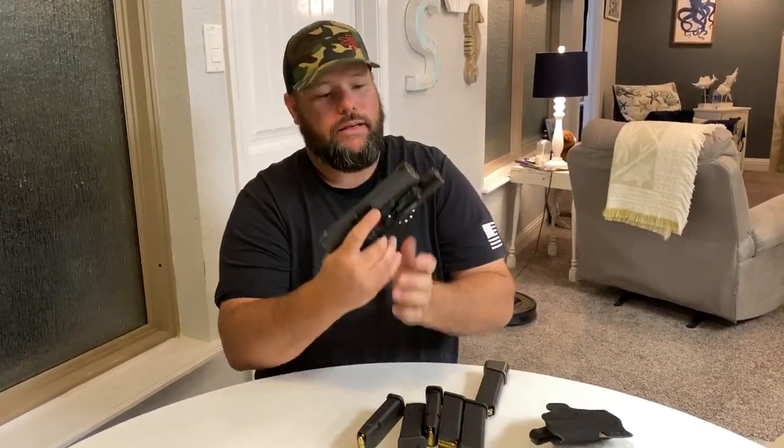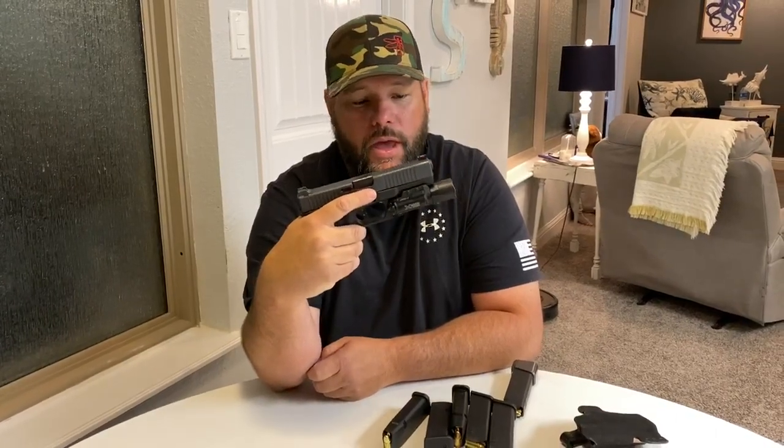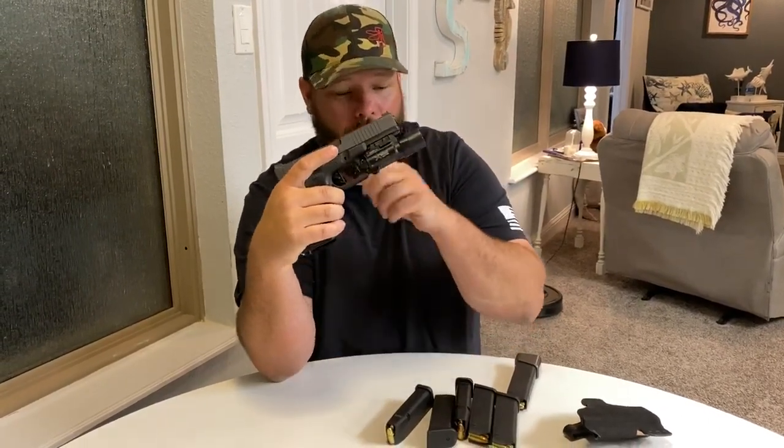The next thing that I would buy to make this a full system is a light. I personally like the Surefire X300 Ultra — it is an extremely bright light.